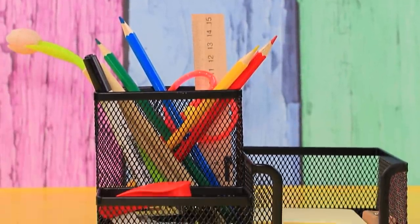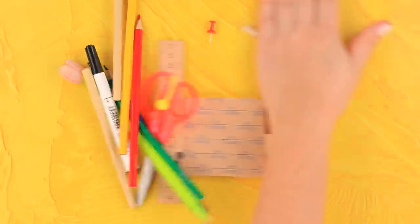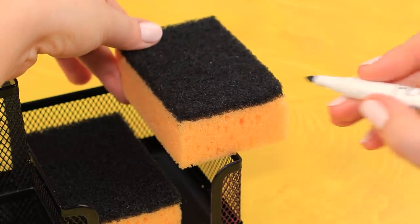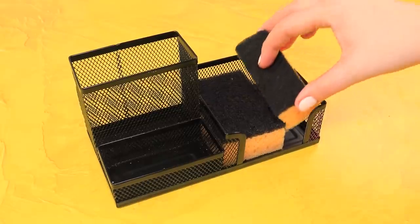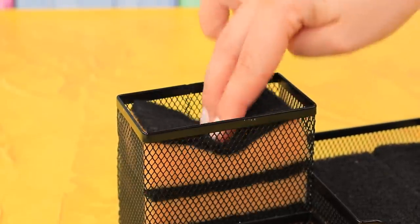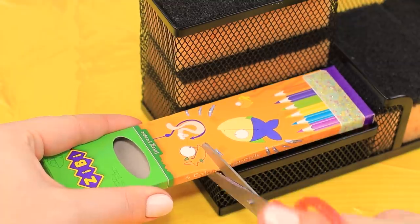We'll need an old stationery organizer — remove all the unnecessary stuff. Put a sponge into the post-it note section, add cuts to fit it in, and remove the excess. One section is done! Fill the next one in a similar way. We'll use an empty pencil box for the third section — cut it so it fits in.